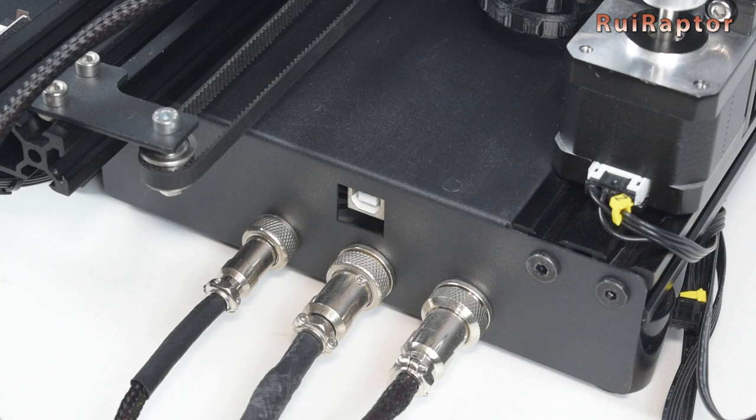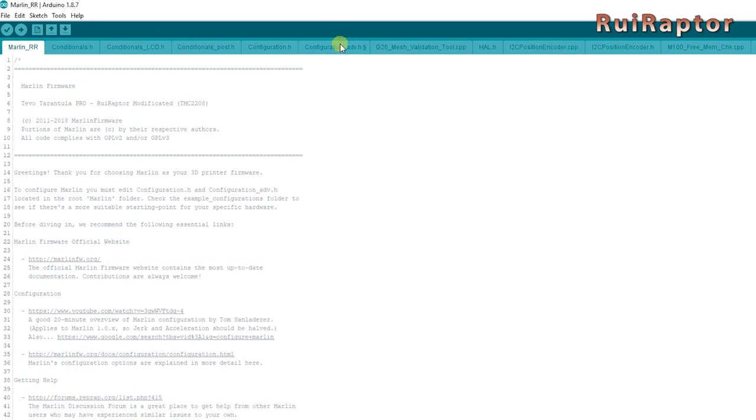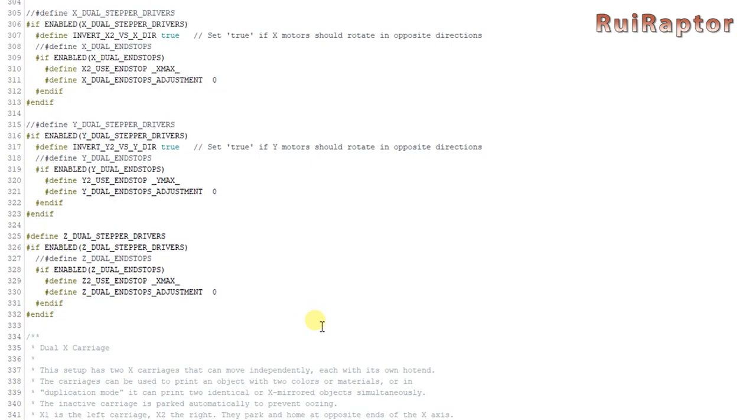Now all we need to do is flash the firmware to add the second Z motor. Connect the printer to the PC and open your favorite firmware version with Arduino. In the Configuration ADV tab, search for the dual Z settings and uncomment the line that defines the usage of the second Z stepper driver. Flash the firmware and it's ready to go.